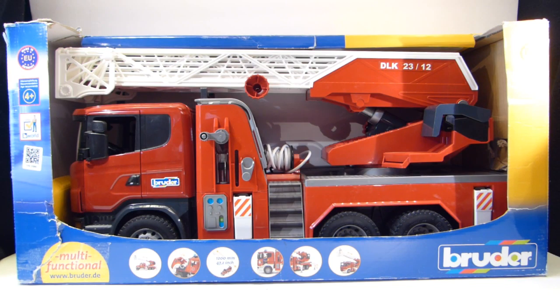Hey there YouTube viewers, Rectangular back with another review. From Bruder we have the Scania firetruck. This is their higher-end model — they also have another firetruck called the Bruder MAN firetruck. This one has more moving parts and more sculpted details, and it's about an inch longer.